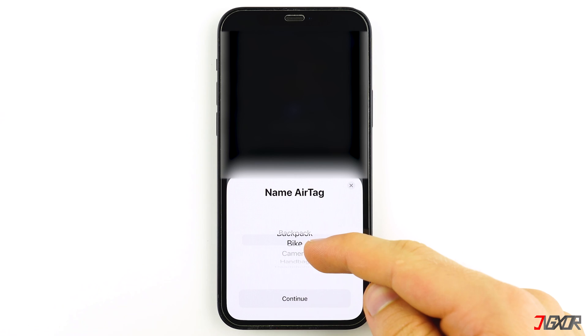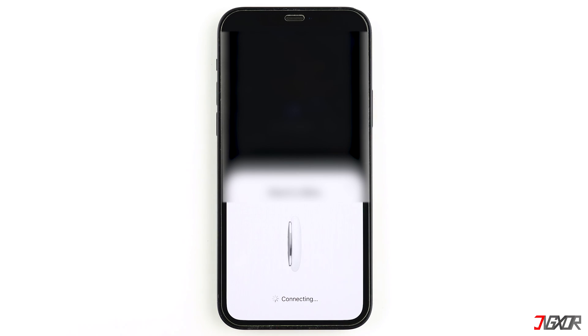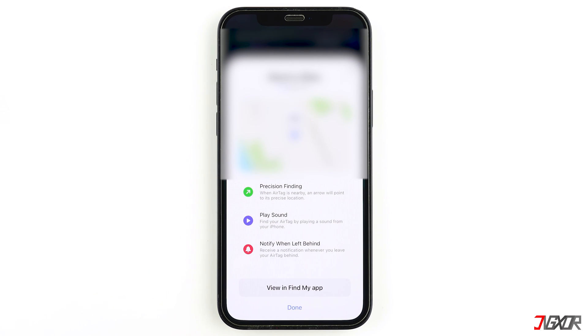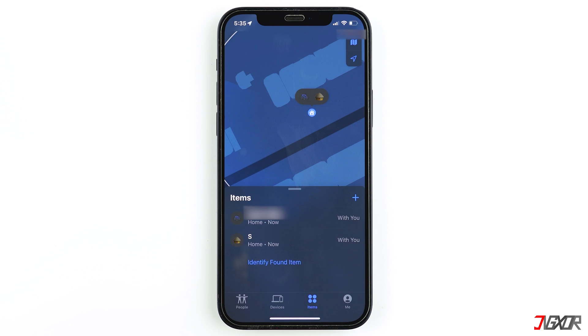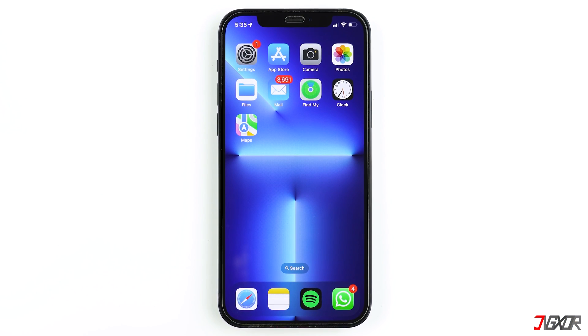Finish the setup by choosing the AirTag's label and agree to Apple's fair use policy. After that, the AirTag should now be connected to your Apple ID. You may keep track of your AirTag's whereabouts anytime using the Find My app.